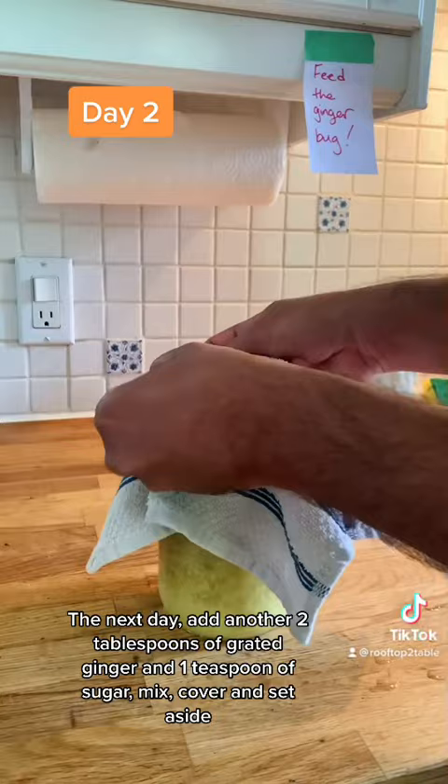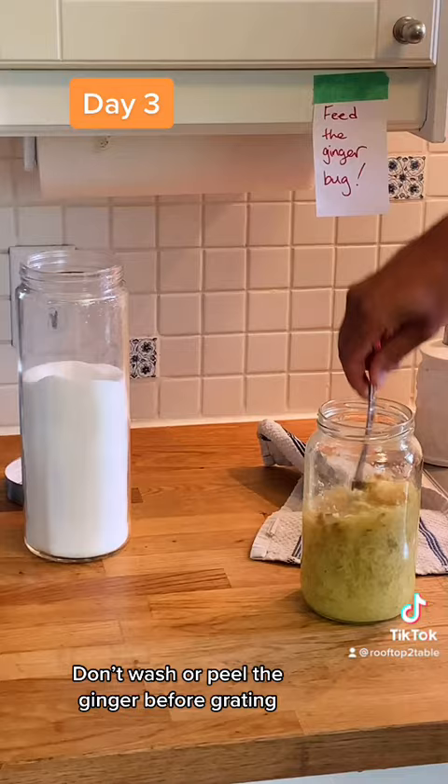The next day, do the same. Don't wash or peel the ginger before grating.